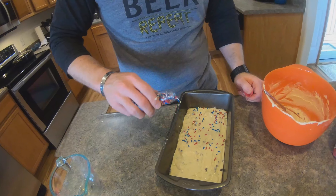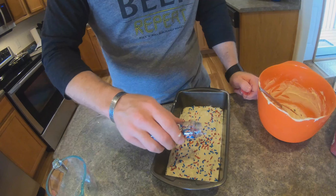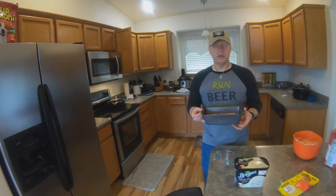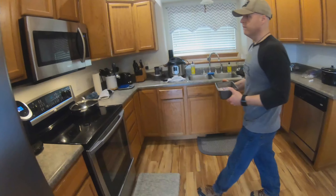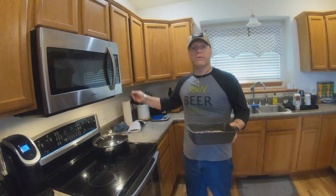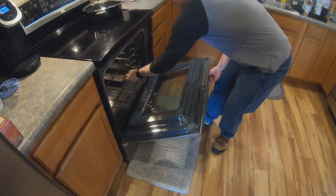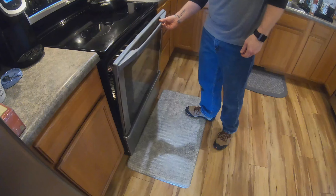Cover it with sprinkles before it goes in the oven — and that's it, it's ready to go. As I said, we preheated to 350 and it's going to bake for about 45 minutes.